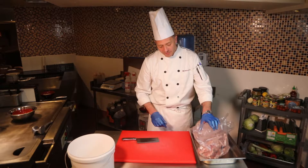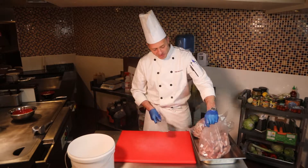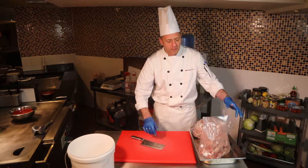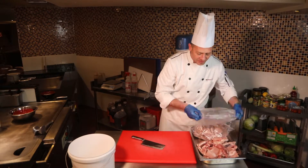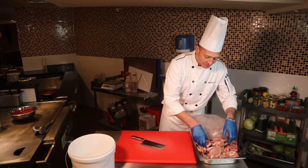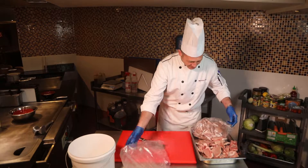The bags they come in are actually perfect for us to use for smashing. I'm going to carefully open that up and pour out the pork chops. Make sure they are defrosted thoroughly — these are a little hard, but usually I'd wait until they're thoroughly defrosted.